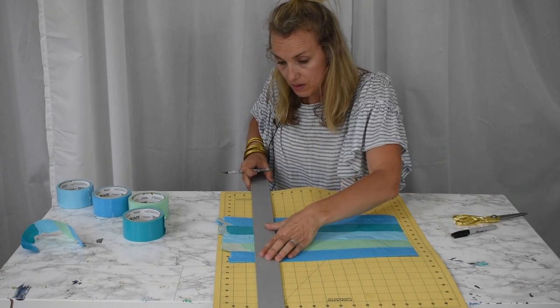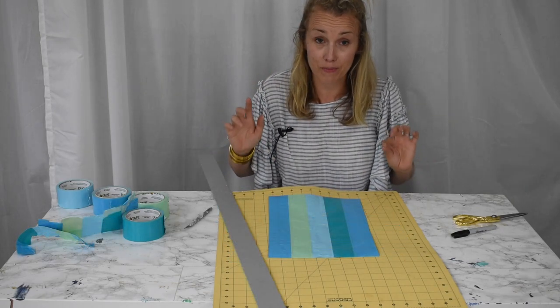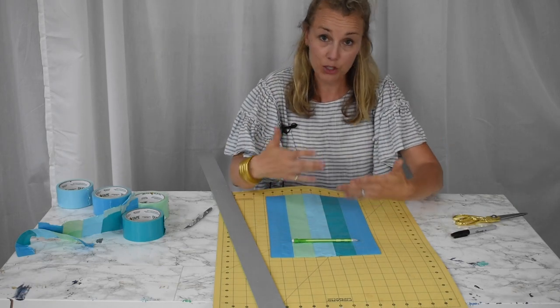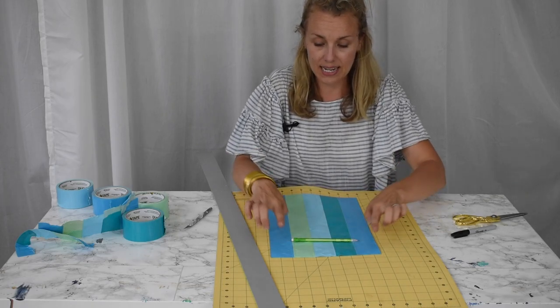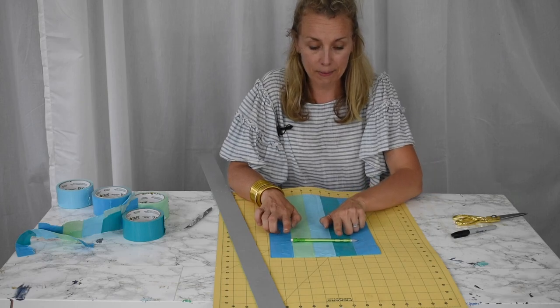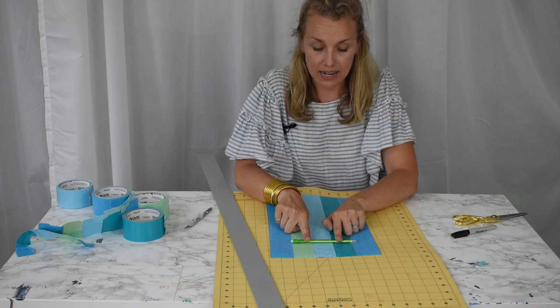Now you're going to need to do a little bit of measuring. Find whatever you're going to be putting into your pencil case — maybe pencils, pens, or crayons — and get a sense of the length. If I'm going to use this pencil, I'm going to have a little pocket for it here and a little pocket here.